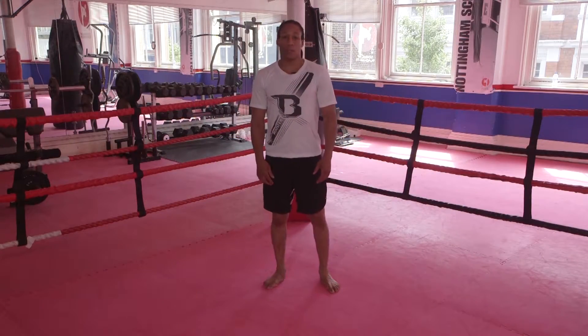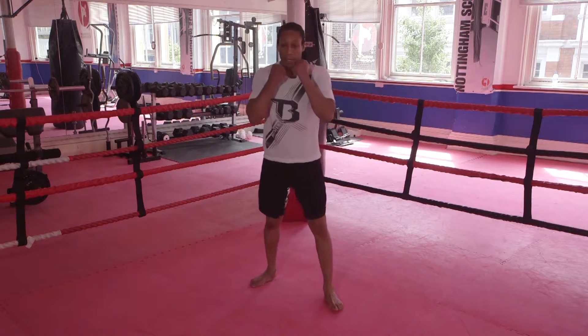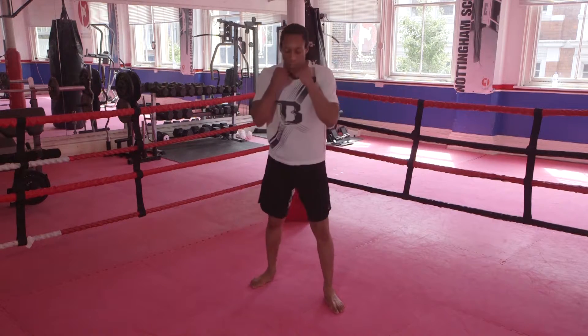The next technique is a right uppercut, rear hand uppercut. You bend to chest height and drive straight up.